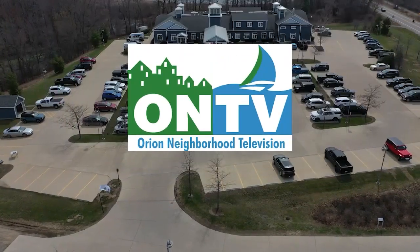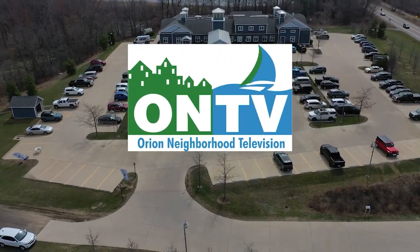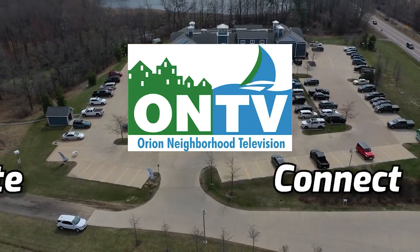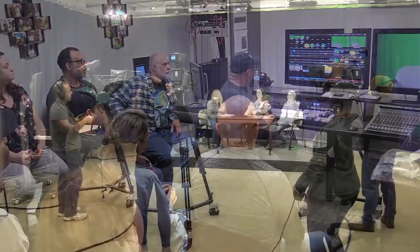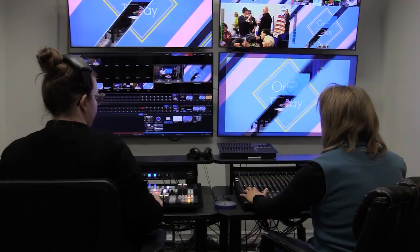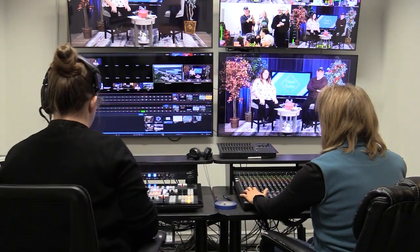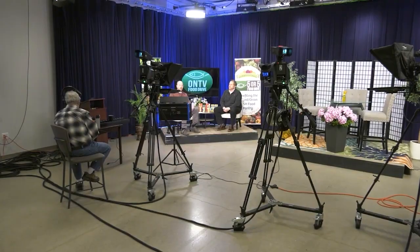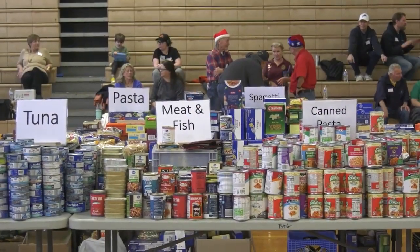Orion Neighborhood Television is your community media outlet. Our mission is to empower community members and groups to create, communicate, and connect through television and video production. For more than 35 years, ONTV has offered video production classes to residents of all ages and provides them with the equipment and facilities to produce their own programs. ONTV staff also produces programs that promote local non-profits and community groups like the Chamber of Commerce, the Orion Township Public Library, and the Lake Orion Lions Club.